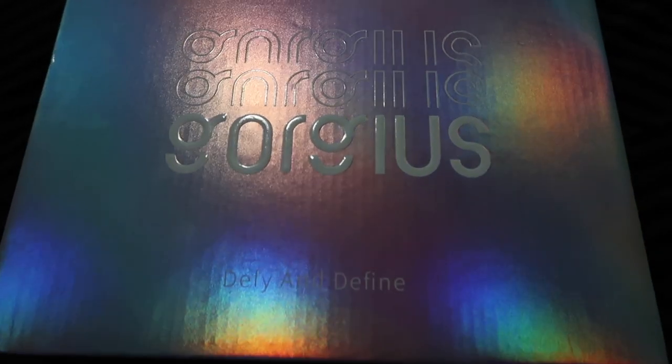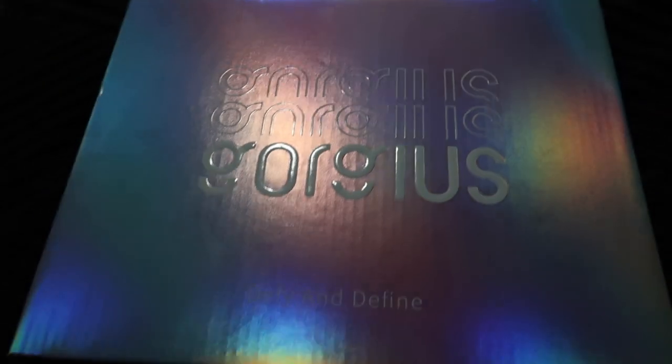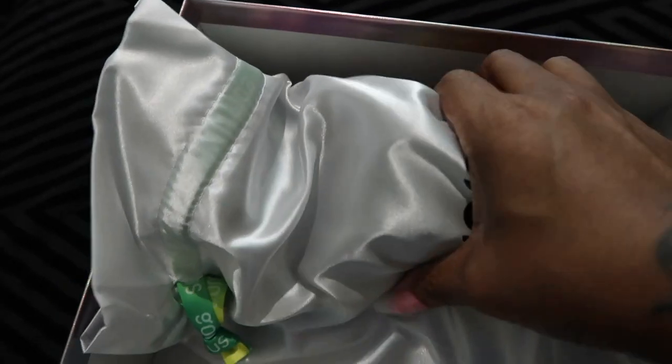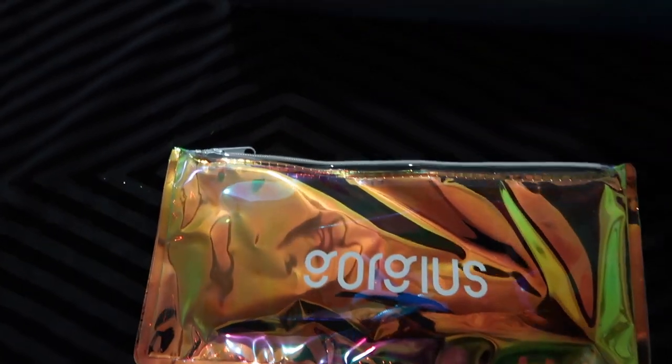Alright guys, as always, let me show you how it came packaged. I love this box, the color, everything. I think this is just as important as the wig because it shows the care the company put into their products. And you guys know I absolutely love when they give us freebies with our wigs. So there's a bag in case you don't keep the box. You also have another makeup-type bag that they give you, and you get wig caps.